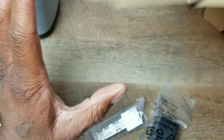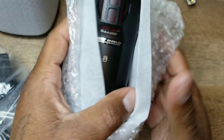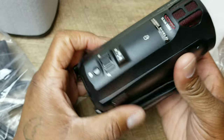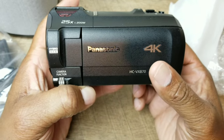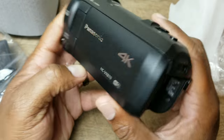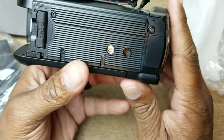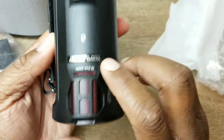All right, let's get the camera out. Looking good — here's the front of it, the left side if you're facing it, the right side, the bottom, and the top.